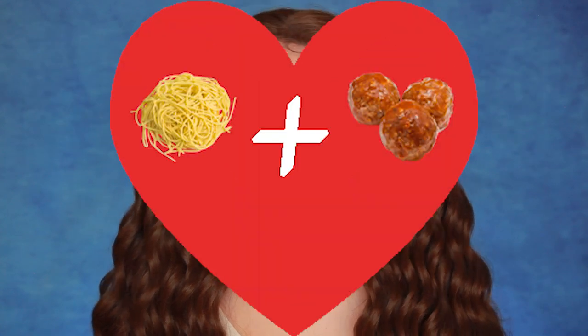Hello and welcome back to my channel. Today I'll be doing this makeup look inspired by Lady from Lady and the Tramp. It's such a cute Disney movie, so romantic with all the spaghetti eating and meatballs, because that's what romance is all about.